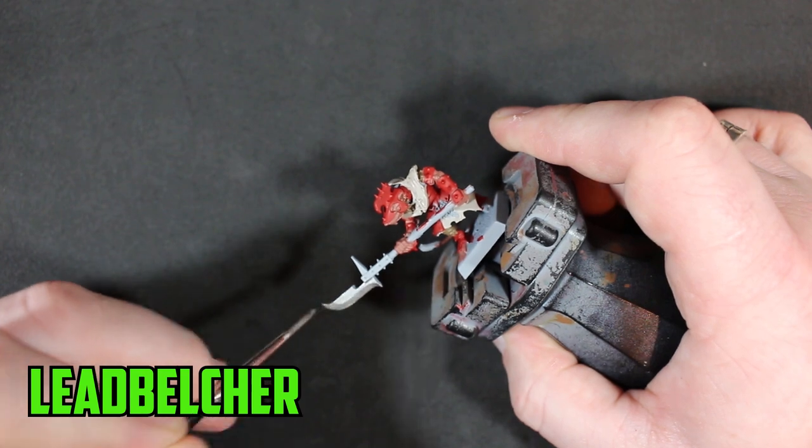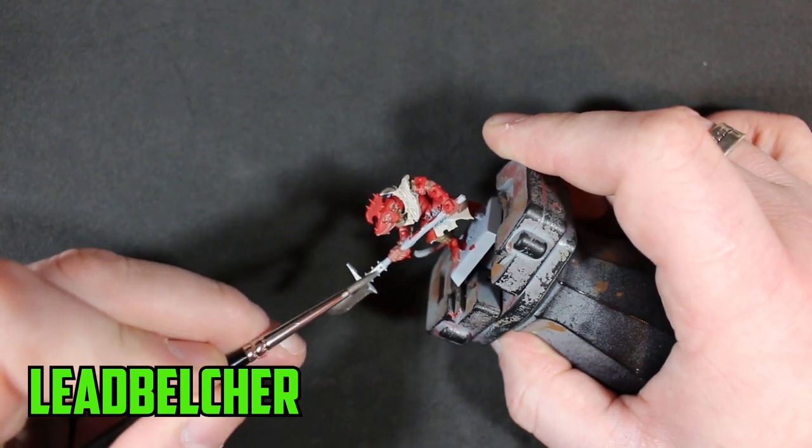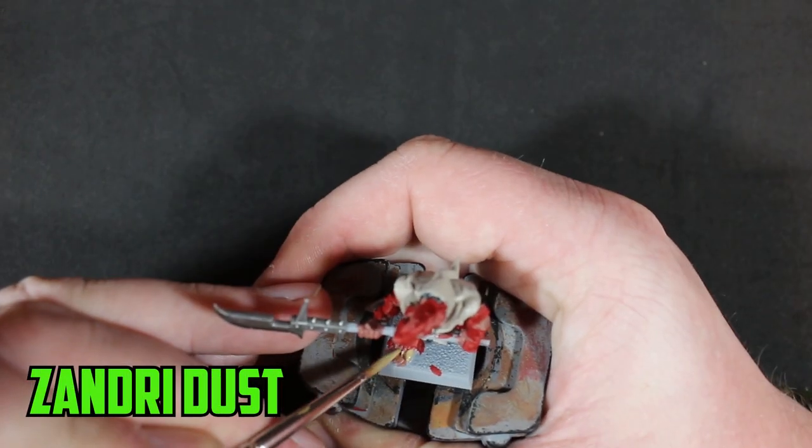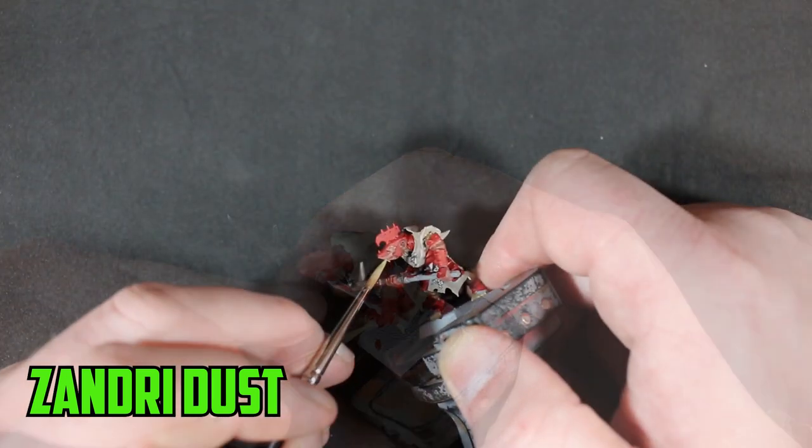For the metal parts I went with the tried and tested Leadbelcher — easy choice, it's a paint that always works and does its job. Zandri Dust was then applied to his nails and teeth.